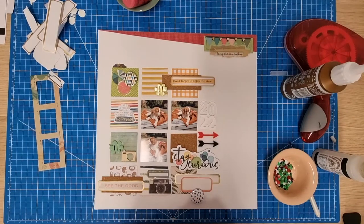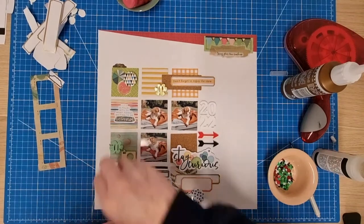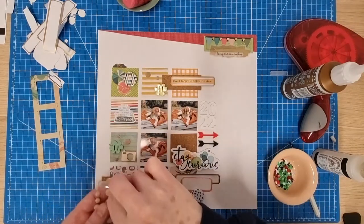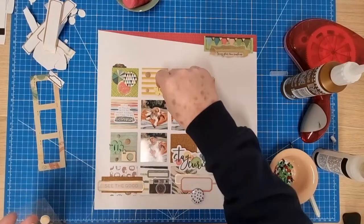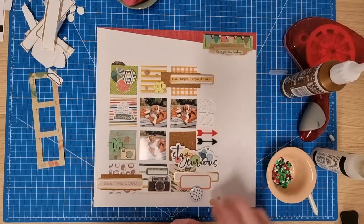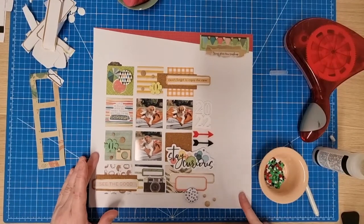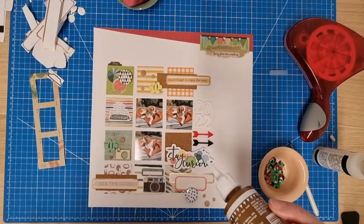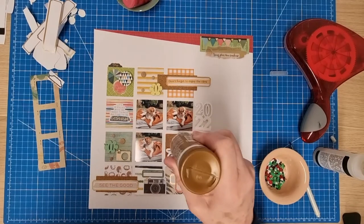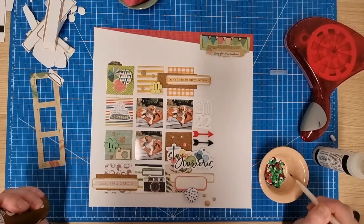If you don't know what Scrap Backwards is, it's another challenge group on Facebook with Scrappy Kathy and Scrappy Adam — it's just a way to use your stash. You come up with a sticker sheet or something you haven't used much of and then go backwards from there, putting together a kit or creating a layout from that. I think I might put some sequins down here as well at the bottom.